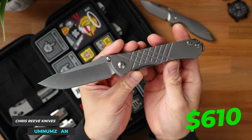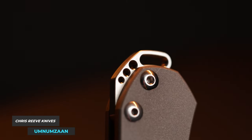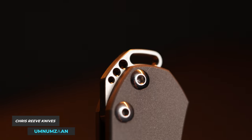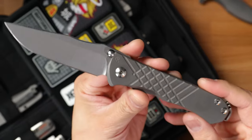Next up is my Chris Reeve Knives Um-Num Zahn. A lot of you guys already know this, but I sold my S45VN Zahn in order to purchase this Magna Cut version. I also added on this Jekyll to Hyde V3 Zahn backspacer in a satin finish to add a little bit more bling to the Um-Num Zahn. I probably won't pick up another Chris Reeve Knives Um-Num Zahn unless they come out with a better blade steel than Magna Cut, so this is probably going to be in the collection for a good long time.